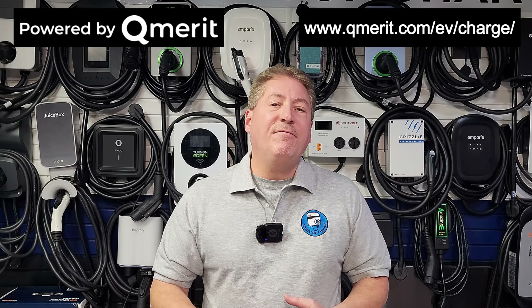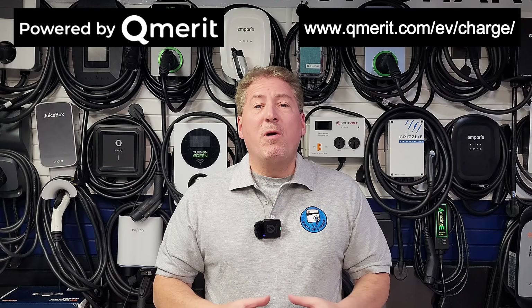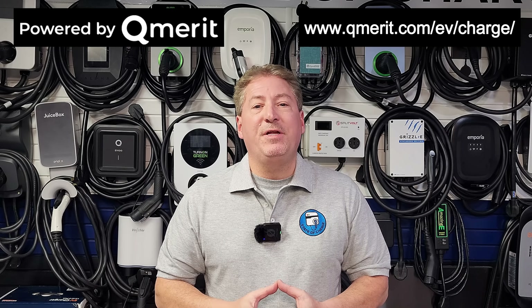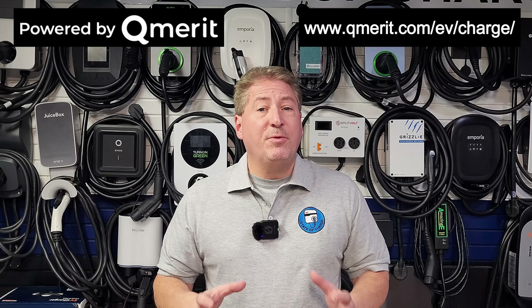This video was sponsored by QMerit, North America's premier installer of electric vehicle charging equipment. After I've helped you decide which EV charger to buy, follow the link in the description and have QMerit install it. If you follow that link, QMerit will waive the $150 installation deposit — but you must use the link in my video description.